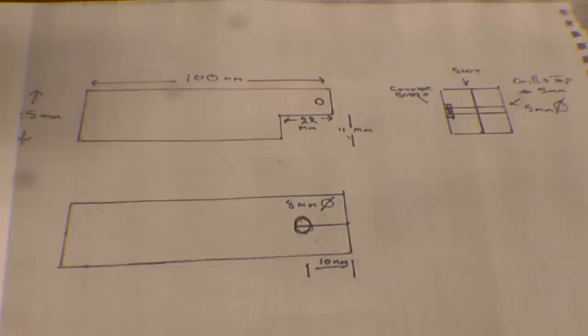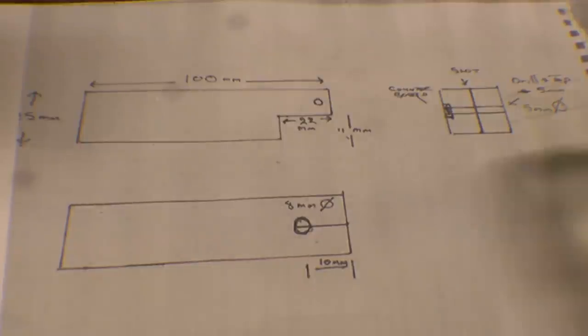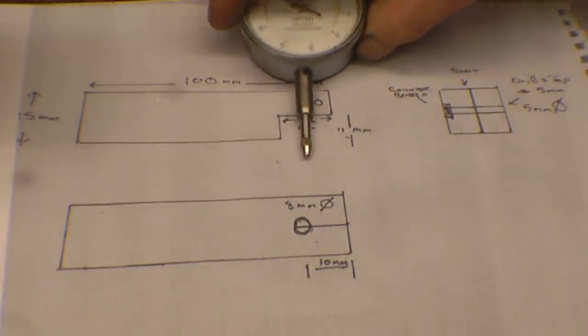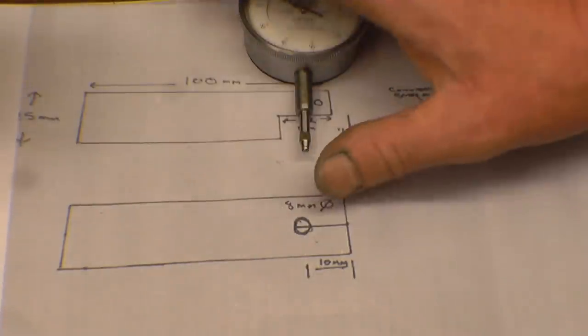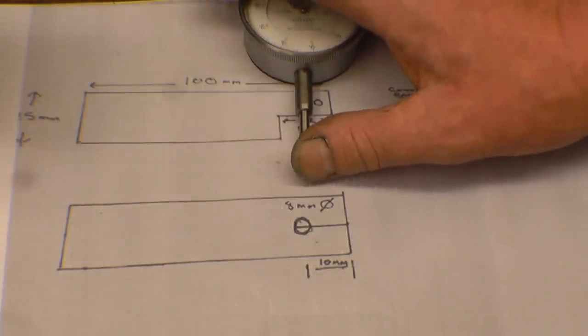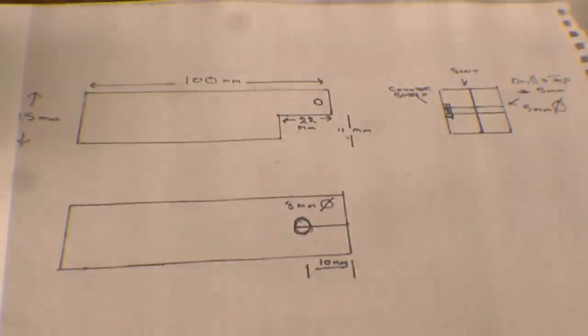A while ago I made a liner puller for a lad by pulling these liners out. He's at the stage where he's reassembling the engine and he needs a depth gauge or height gauge to measure how far the liners protrude from the block. This is the drawing or the sketchy centres - it's basically a bit of 25mm square material. You hold that flat on the block and this measures how high the liner is above the block. Quite a simple idea.